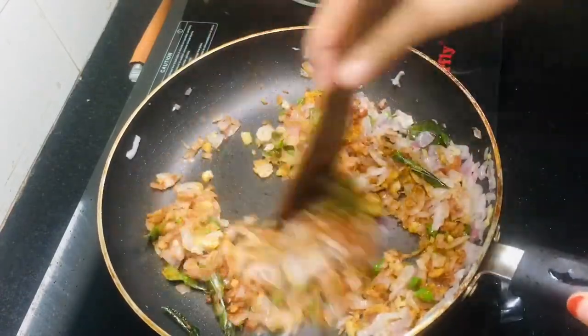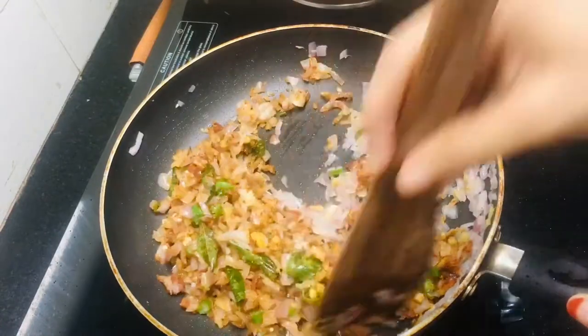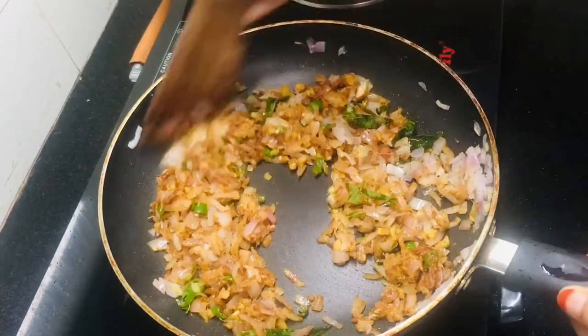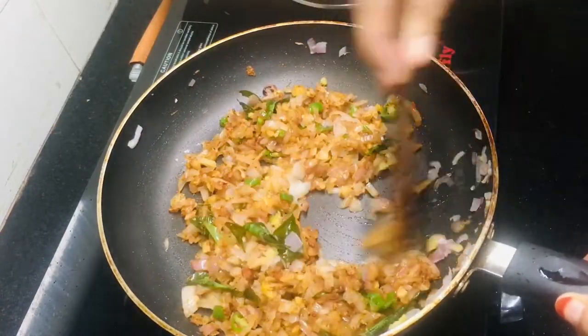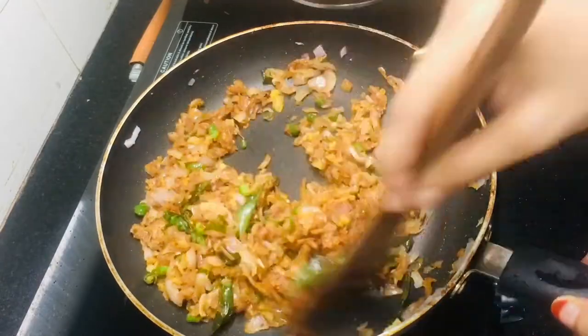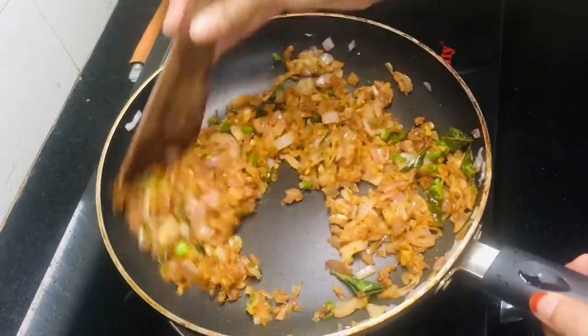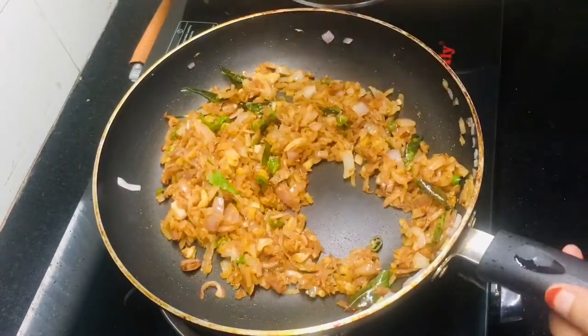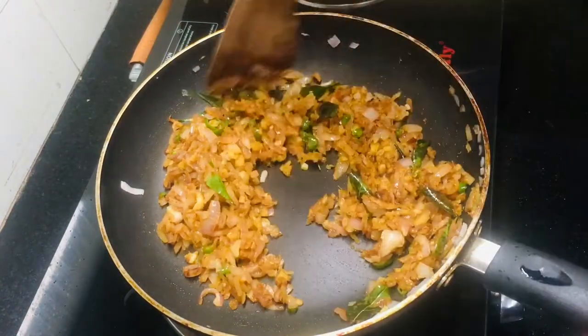Mix it down. Let's make a bowl of chicken masala filling. Then we will add a little bit of chicken.